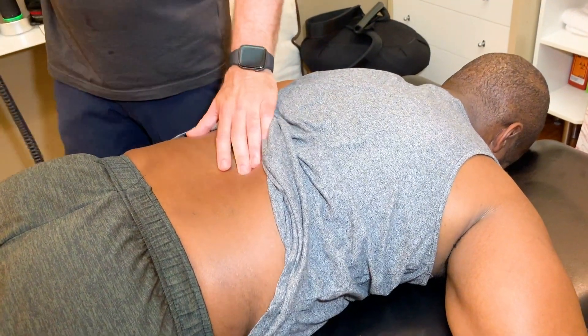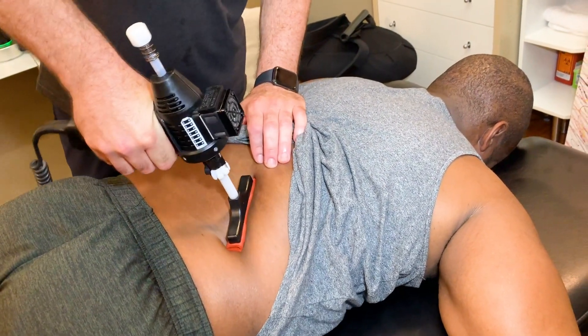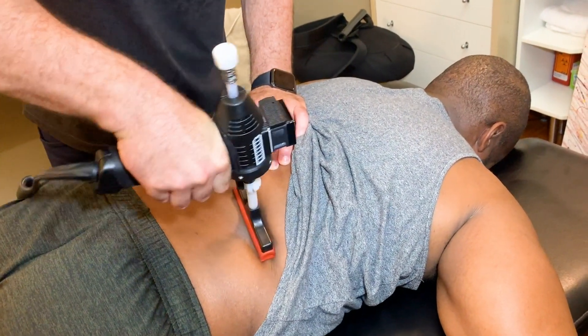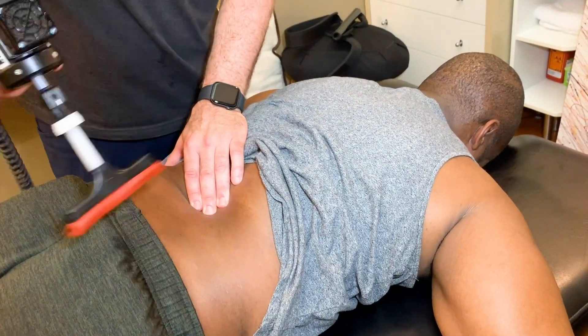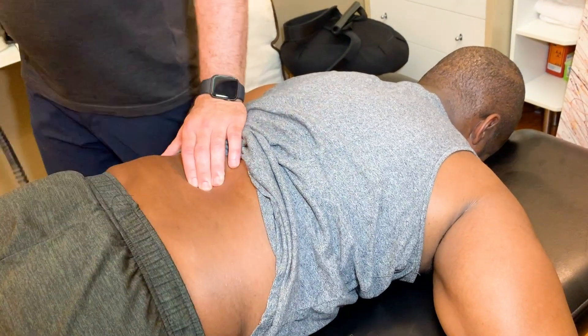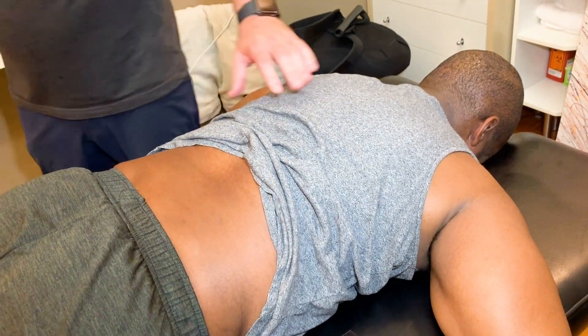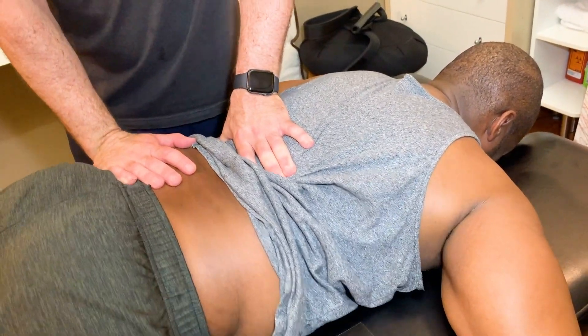I have this little tapping machine that's good for soft tissue or bone. Now lift that leg again. How's it doing now? A little better? Yeah — a lot better. Okay, a lot better. Good.